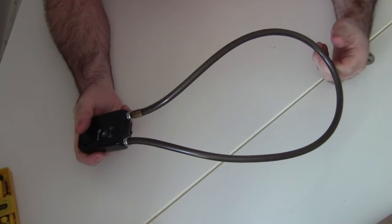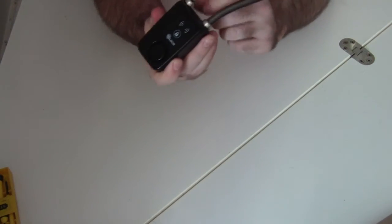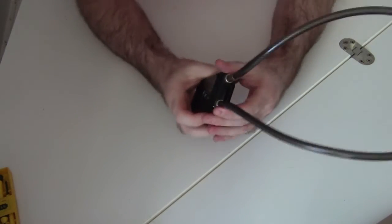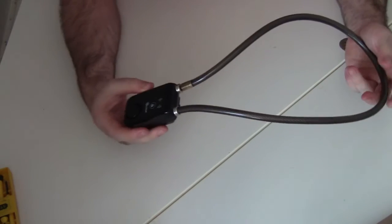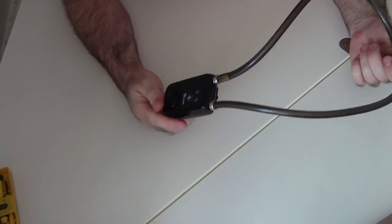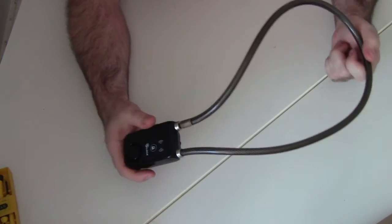Unfortunately, because of the way my camera balances audio, you can't really get a good sense of how loud this thing actually is. According to the manual, it's 110 decibels. I have no way of actually verifying that — take my word for it, it is extremely loud and it does hurt my ears when it goes off.